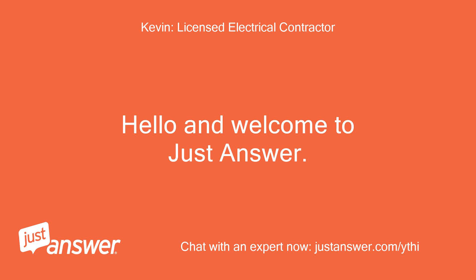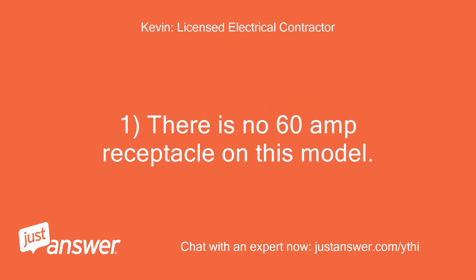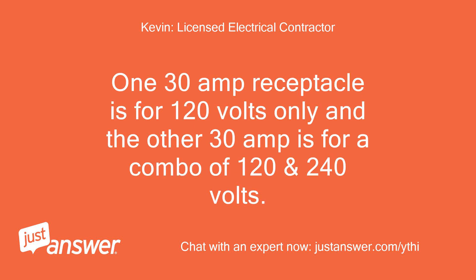Hello and welcome to Just Answer. My name is Kevin and I will be happy to assist you with your electrical question. There is no 60-amp receptacle on this model — only two 30-amp receptacles and two 20-amp receptacles. One 30-amp receptacle is for 120 volts only, and the other 30-amp is for a combo of 120 and 240 volts.